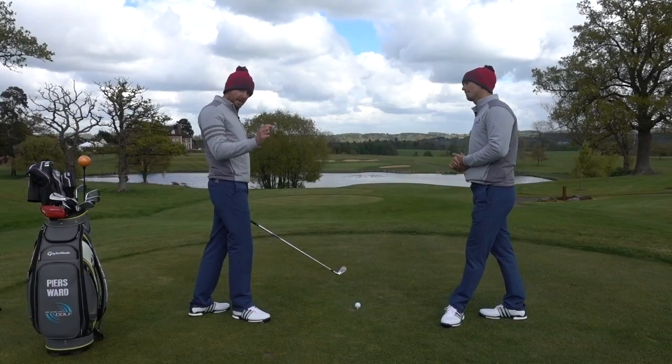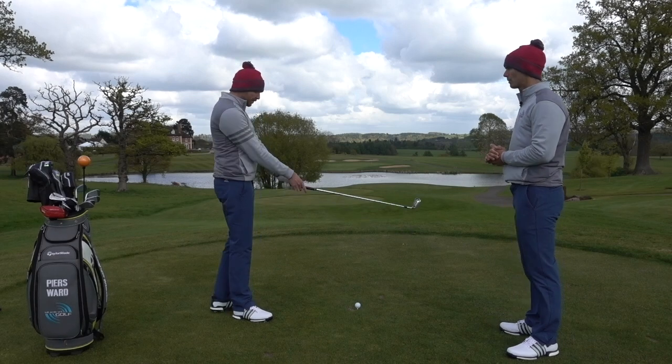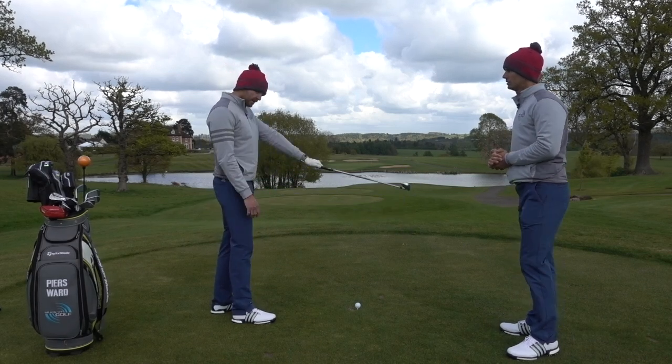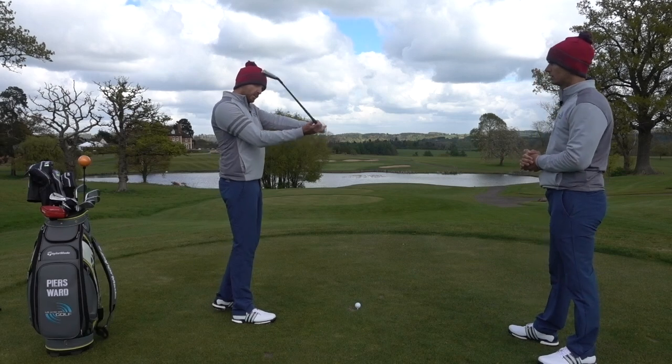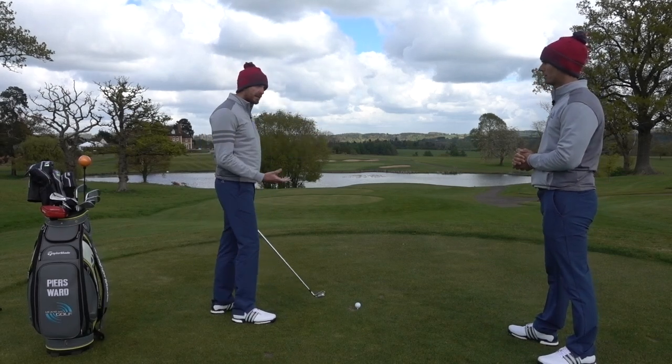The drill we've picked here is specifically looking at how you work the handle of the golf club when you swing it. Because as Andy said in his analysis, as soon as that club and handle comes away from the body, it throws it out of sync and you're playing catch-up all the time.